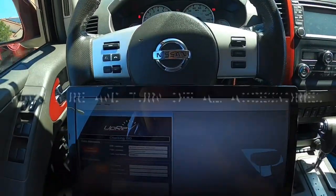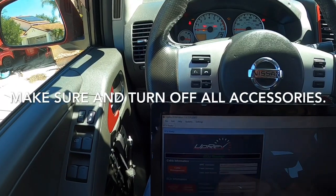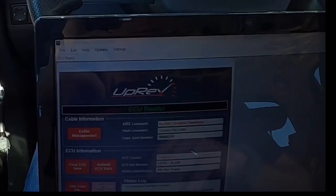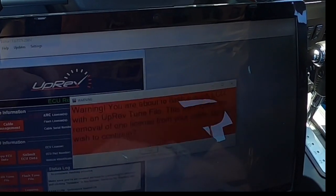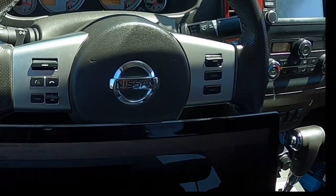Checking ISO, checking all the things. Make sure you have good battery voltage when you're doing this. And we're going to click flash tune file. It's going to say we're doing the Osiris ROM, and we're going to say flash.